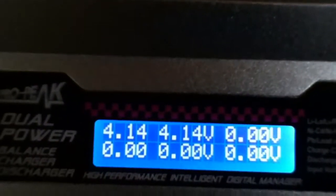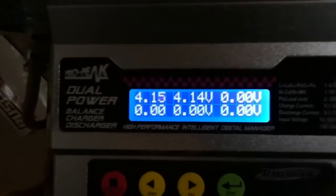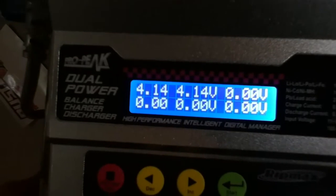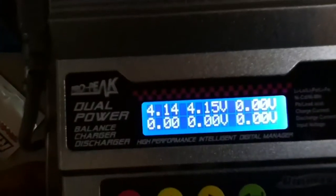To check the voltage of each cell, you click the right button. It showed 4.14 and 4.14 — I think that's pretty good. The cells should be about 0.1 volts away from each other. If it's like 4.17 and 4.14, I don't think that's good.